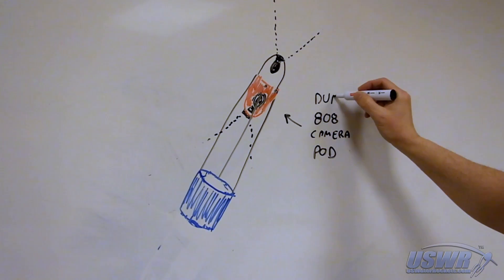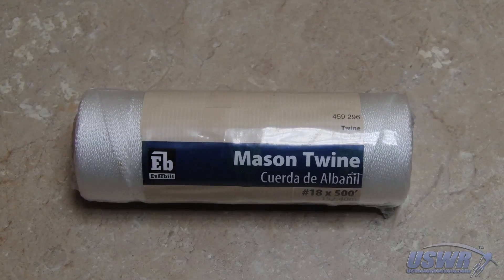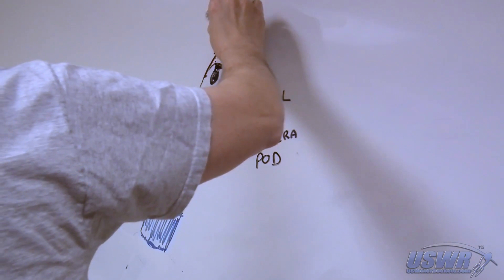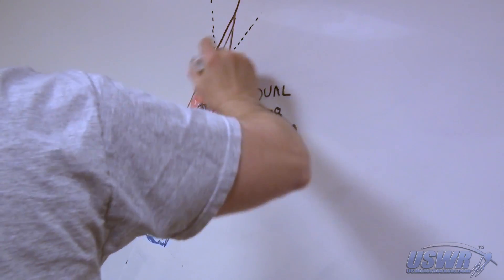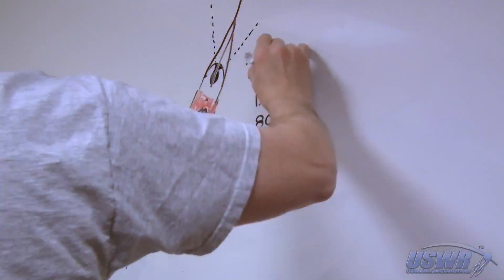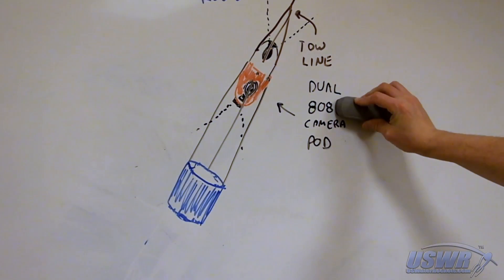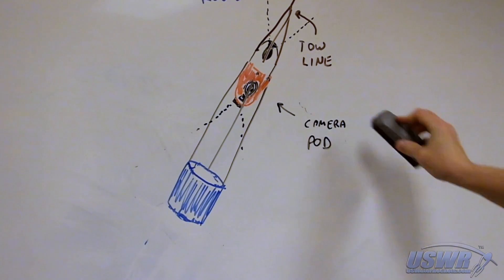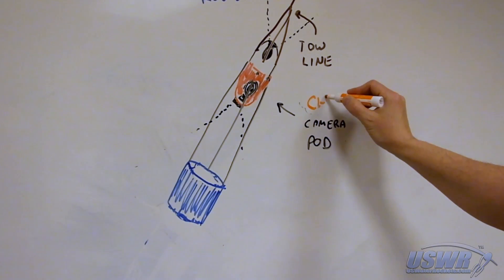The most radical change we then made was to attach some mason line to the front of the dual camera pod and tie the opposite end of it onto the back of the water rocket, creating a tow line and repurposing the adapter ring as a ring fin. This tow line arrangement is really practical only with water rockets, since pyro rockets would burn the tow line or the chase camera.